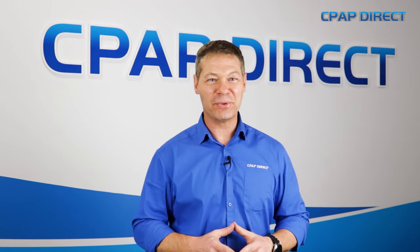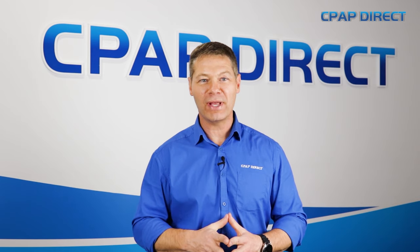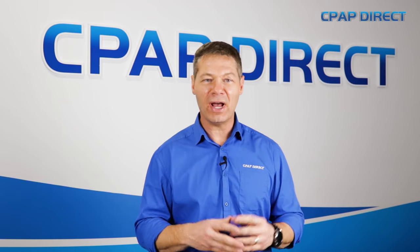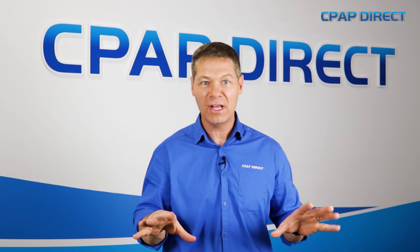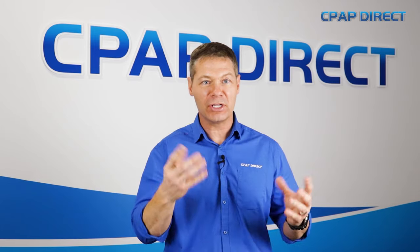Hi, I'm Bryce from CPAP Direct. In this video I'm going to cover the four different types of masks that we have in the CPAP world. The first three that I'm going to show you are nasal delivery style masks, which means that you must be able to breathe through your nose in order to use any of these masks. The last one is for people that are mouth breathers and can't really use their nose.